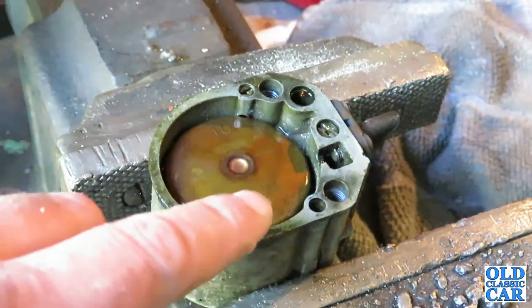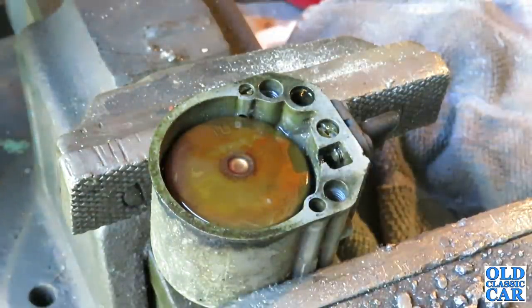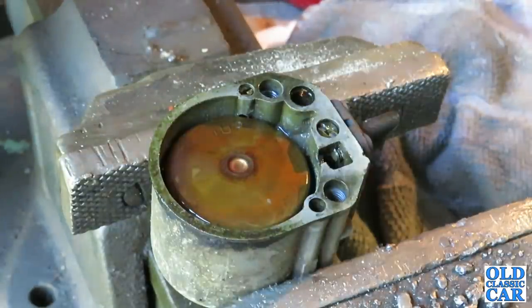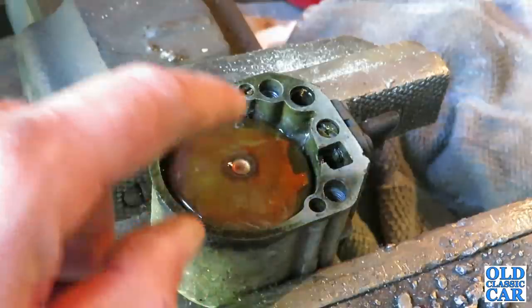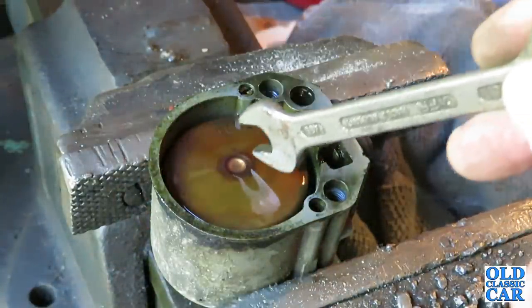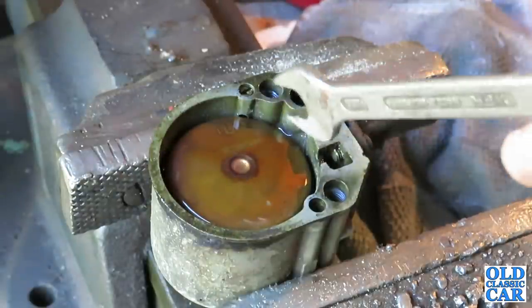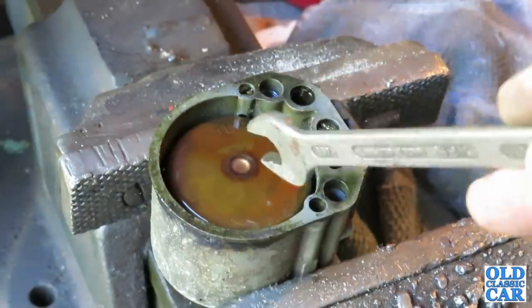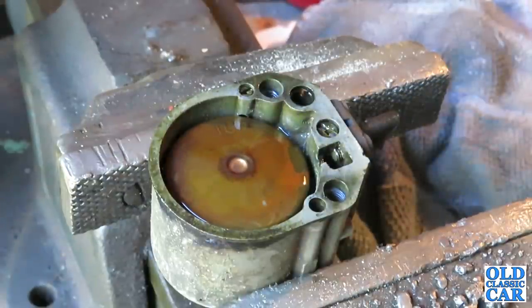The car was running very erratically and didn't want to run at all really this morning, which made me think something was wrong. As soon as I popped the bonnet up and saw fuel flooding everywhere it was time to have a look inside the carburettor. Fingers crossed this old one will do the trick, but like I say until I've left it for a little while I won't know for sure that it's leak free.